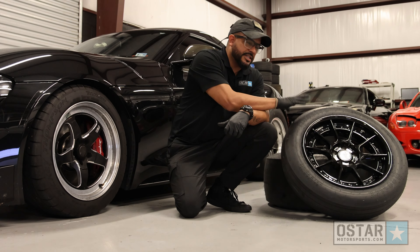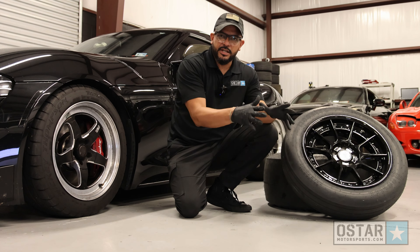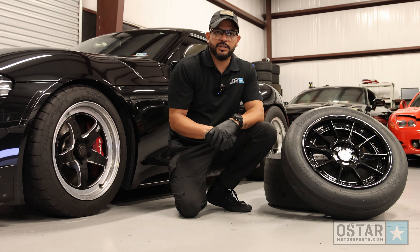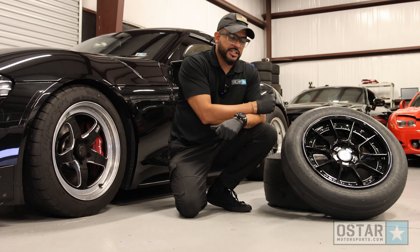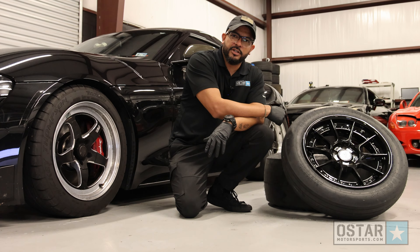So why did we create this drag pack for the Supra? Not everybody wants to spend on a set of good-looking street wheels and a set of drag-purpose wheels to take out to the track and perform. So we came up with the Spec Ops. The Spec Ops offers both the looks that you want on the street and the performance you want on the track.